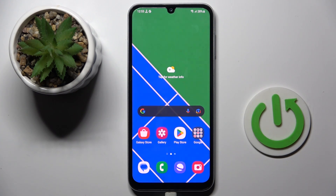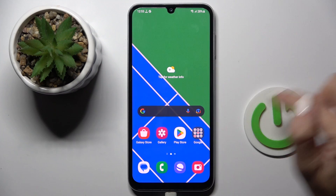Good morning guys. In front of me is Samsung Galaxy F34, and let me show you how to add a fingerprint to this device.